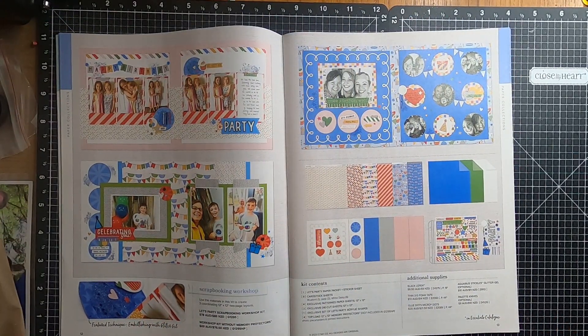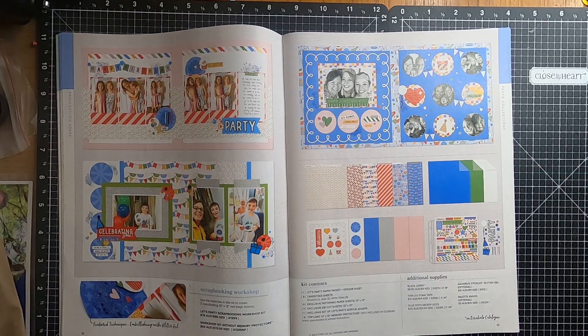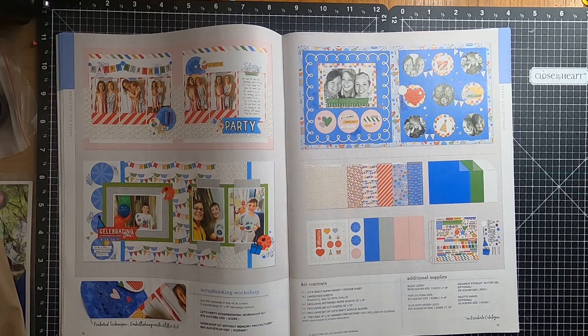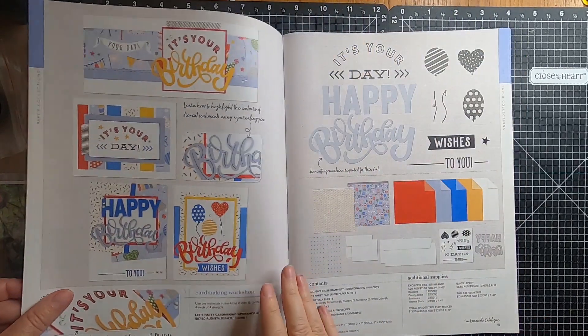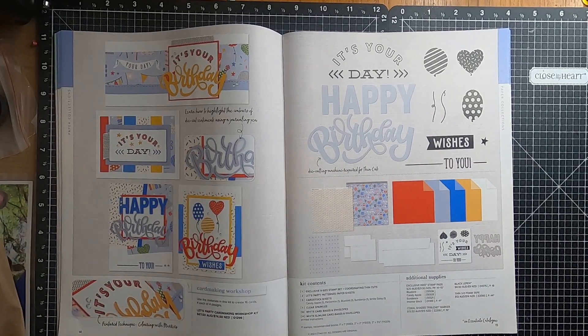On page twelve we have the Scrapbooking Workshop, which you can get in the Workshop Kit and also without the Memory Protectors. Moving over to page fourteen, we have the Card Making Workshop, where you get to create sixteen cards, which is four of each design.